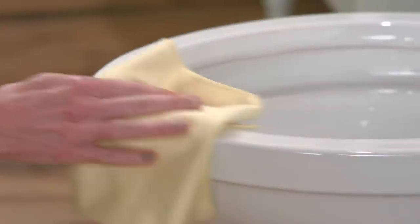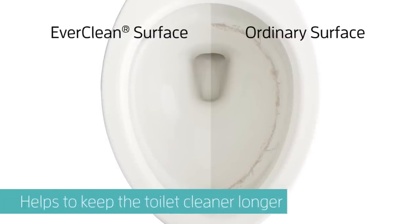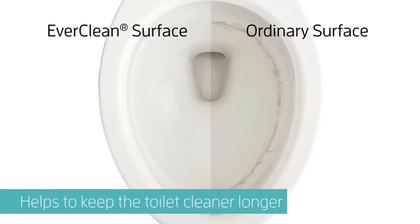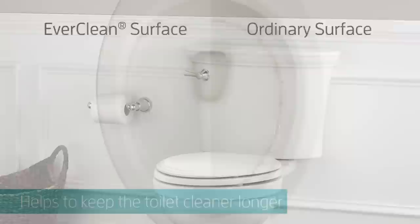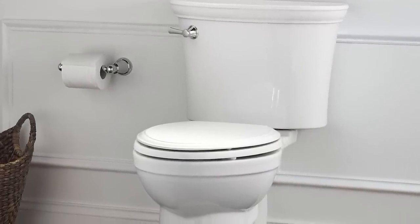The toilet's EverClean surface is smoother than ordinary toilet surfaces, preventing dirt from sticking and staining. It also has antimicrobial properties to inhibit the growth of stain and odor-causing bacteria on the surface.